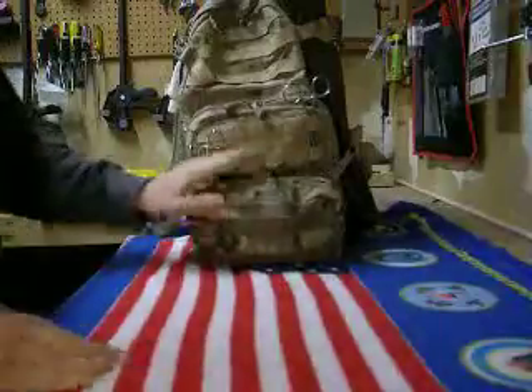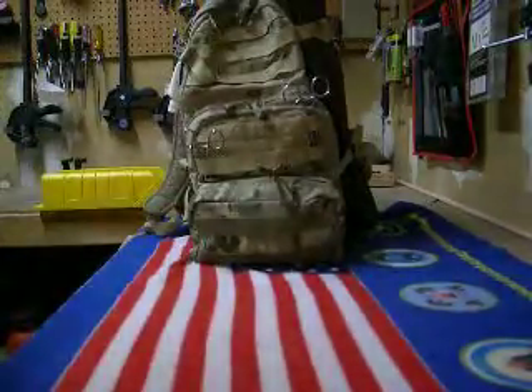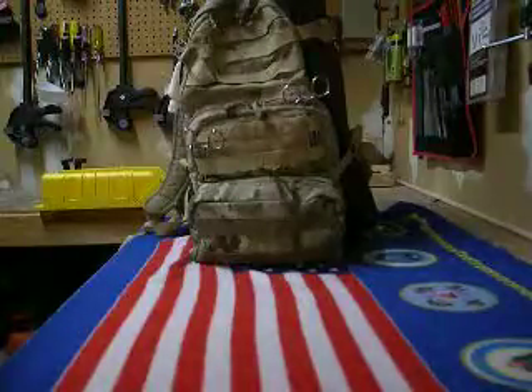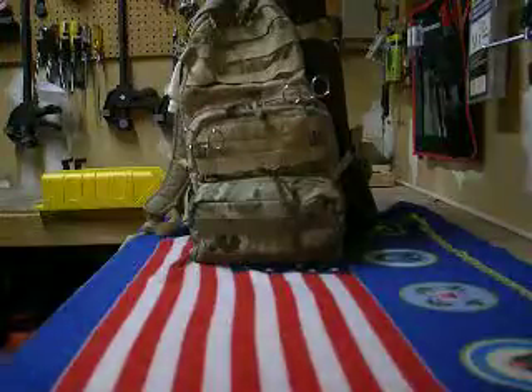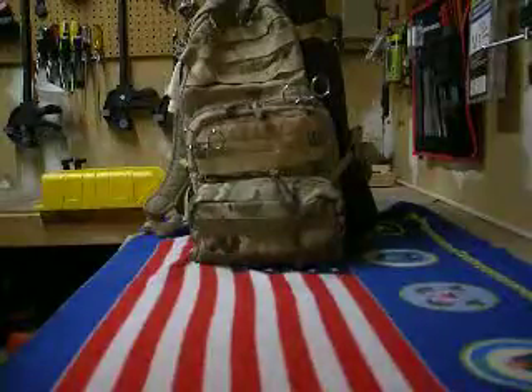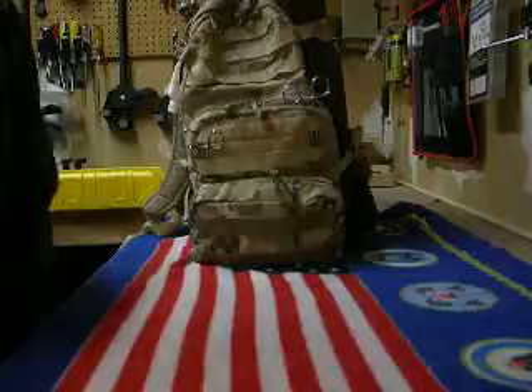How are you guys doing today? T-Dog here. I wanted to do a quick video on my little survival pouch for my fishing bag. I usually hike in two miles and hike out two miles, and depending on where I'm going fishing that day, it may be another mile to get out there. So I got a little survival pouch on my fishing bag and I just wanted to go over it with you guys.